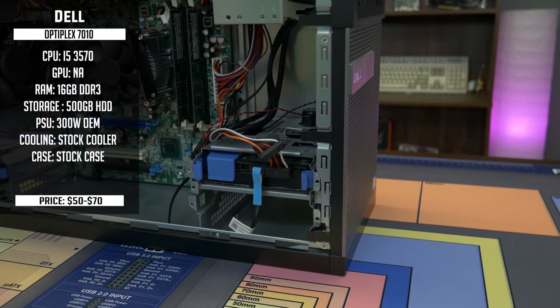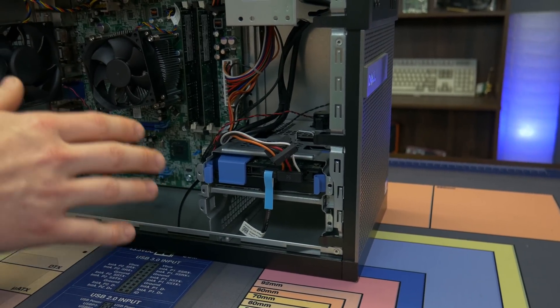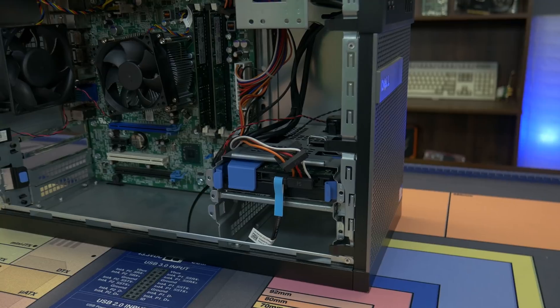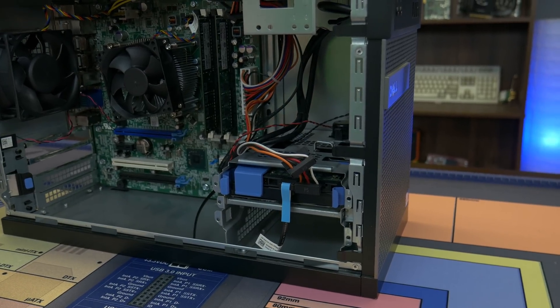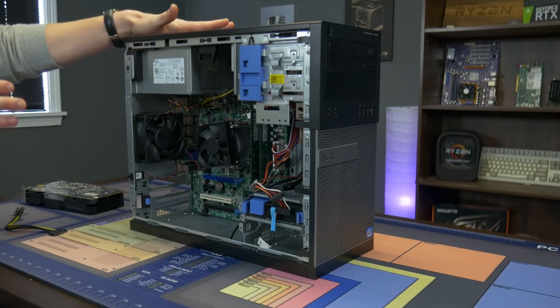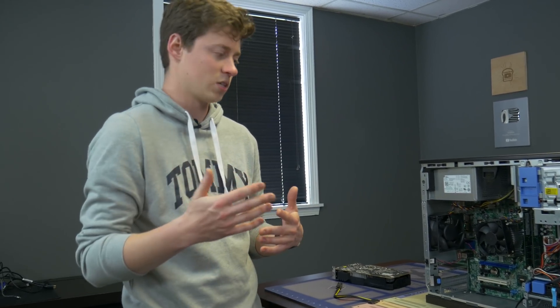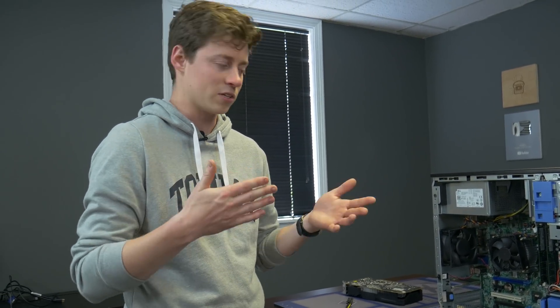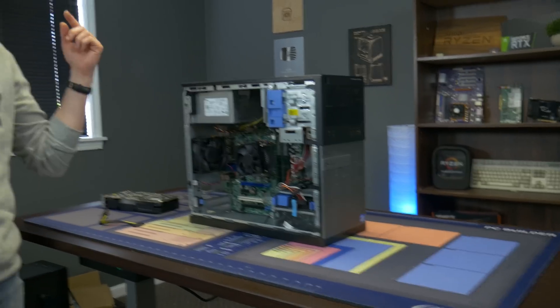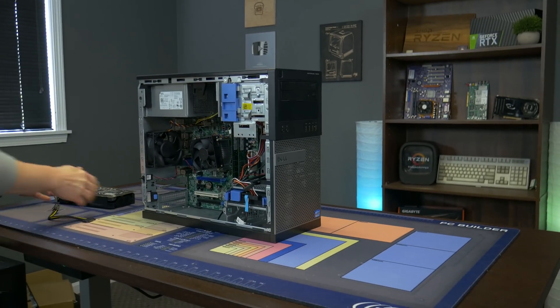This also came with a 500GB hard drive — a Western Digital Blue 7200 RPM. We do highly recommend going with an SSD, but for this budget we counted the 500GB drive that came with it to keep it all under $100. You can pick these Optiplex 7010s up in the $40 to $70 range typically, depending on what it comes with — some have more RAM, different storage, or come with Windows. Use the affiliate links in the description to find them on eBay.